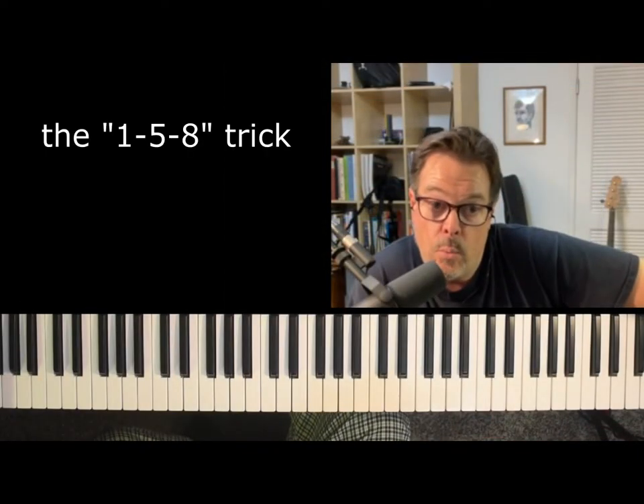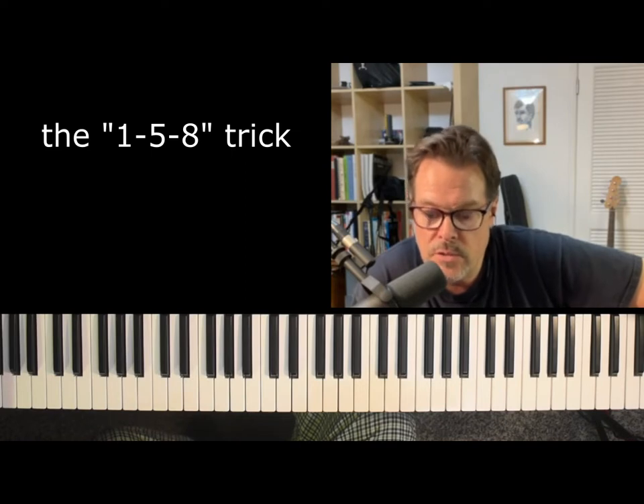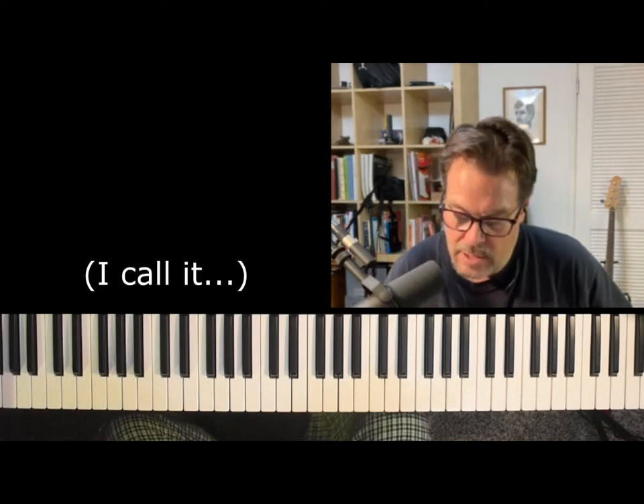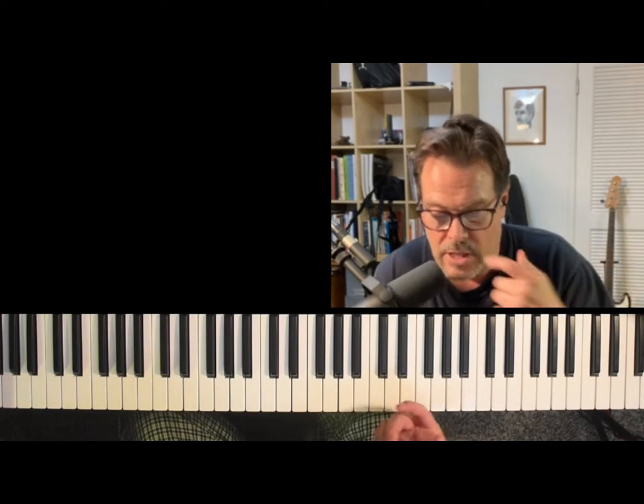Here's a quick hit on the 1-5-8 trick, as I call it. I'm sure there's lots of other names for it — other people have different names. Everybody does it. What's it called? The 1-5-8 trick.